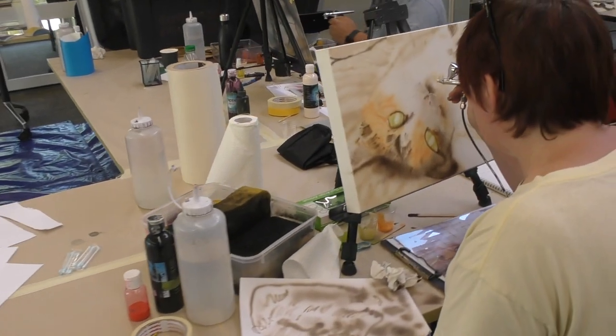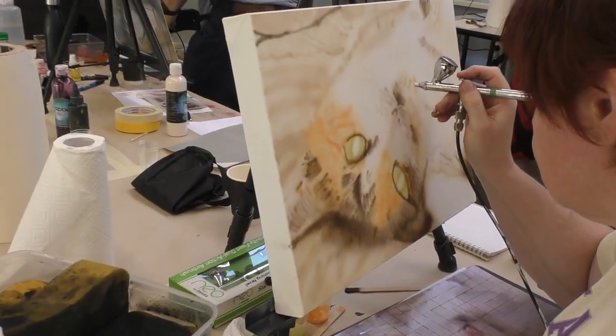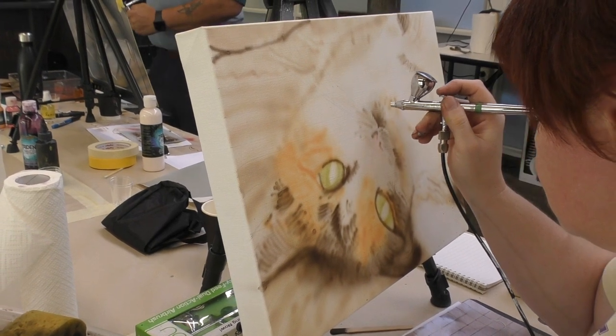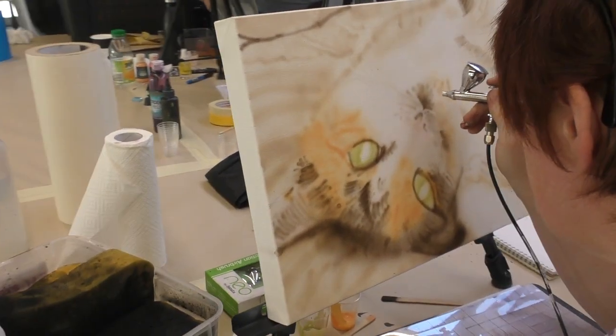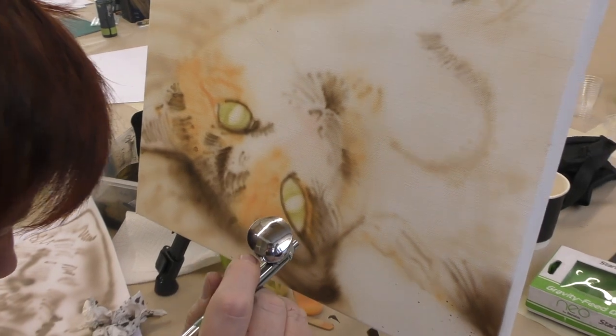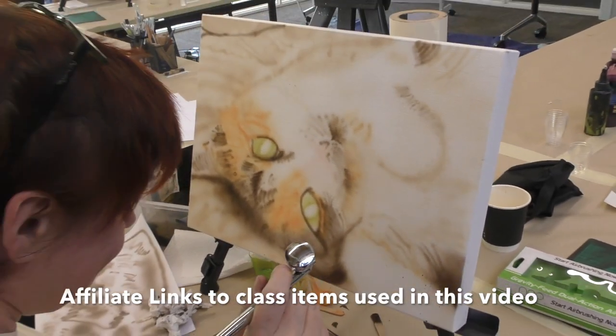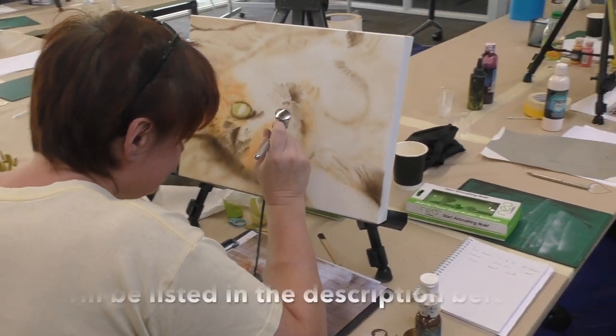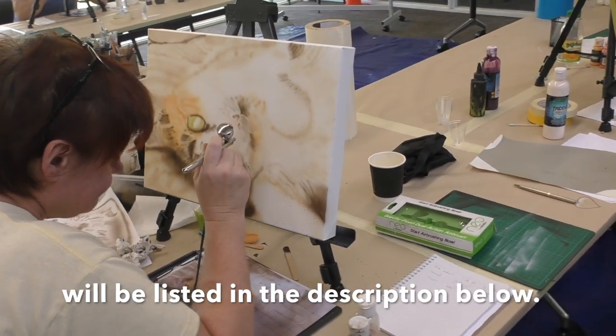We've got Lisa working on a portrait of her cat. She's having lots of fun with the sepia — she absolutely loves it. Just working in lots of little dagger strokes to build up the fur.